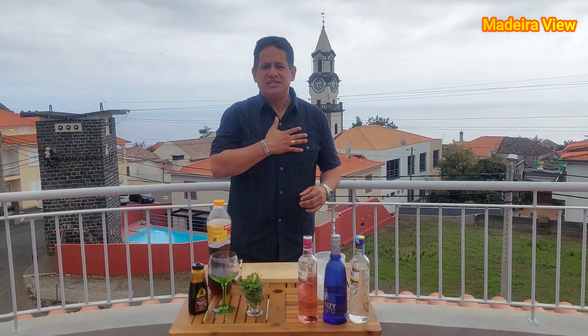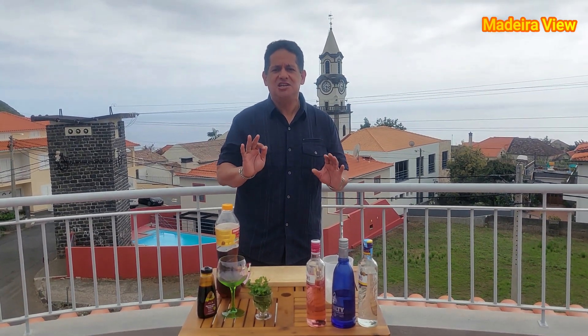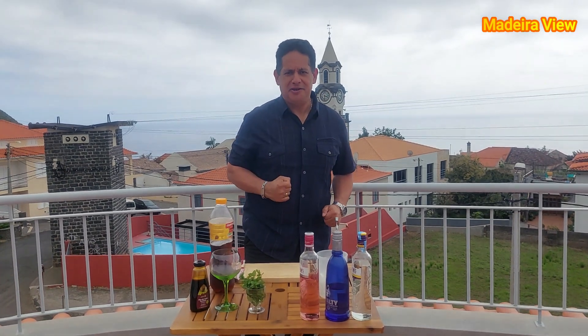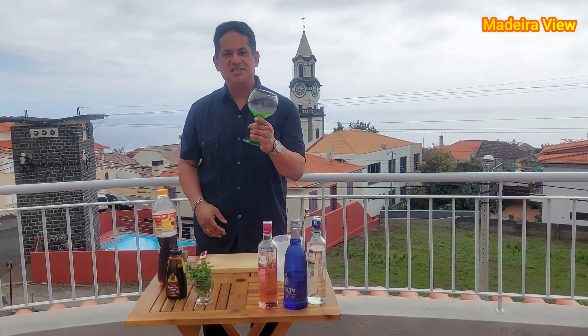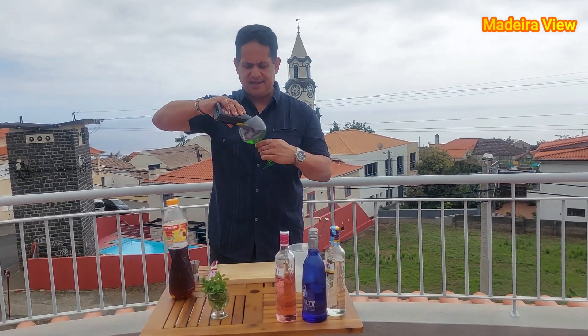Hello everyone, my name is Alan Fernandez and today I'm going to show you how to prepare a garden gin. Ready to learn? Let's jump right in. In a gin cup, let's pour some black honey like this.